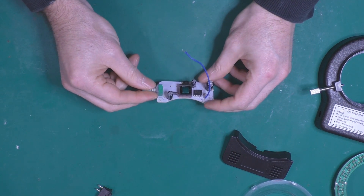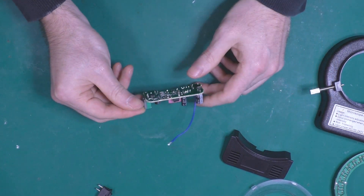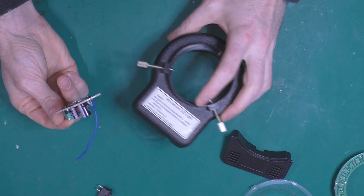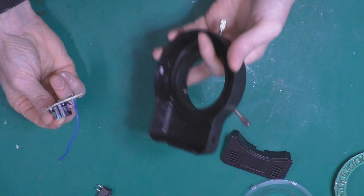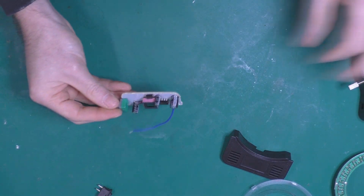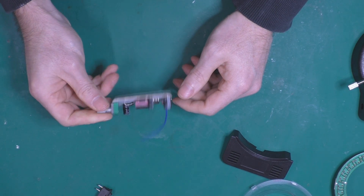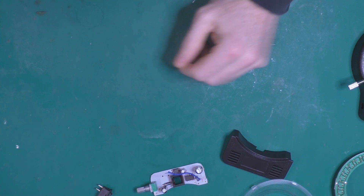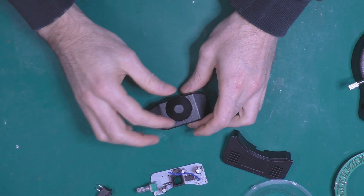I considered troubleshooting, but honestly I don't think it's worth it. Even a full replacement is less than 20 bucks, so I don't want to spend too much time on it. I still want a cheap solution, so I bought this adapter from Amazon.